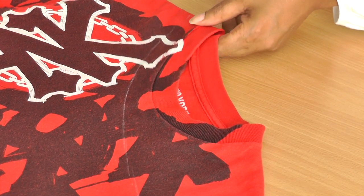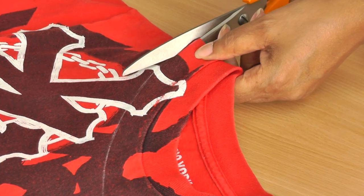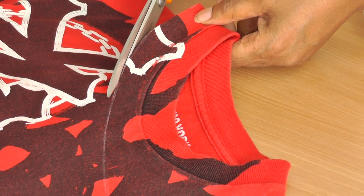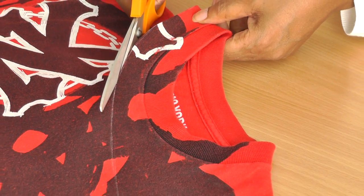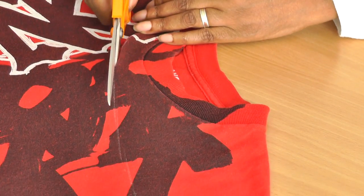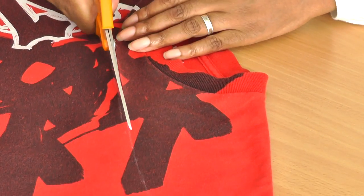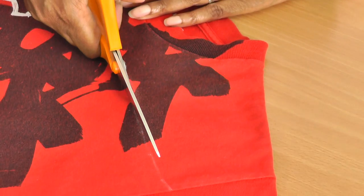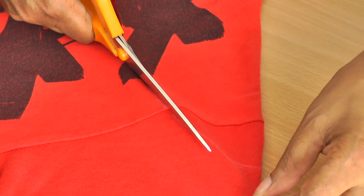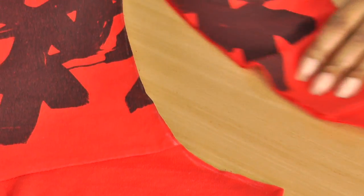The next step is to get your scissors and cut along your line starting from your shoulder. Just follow that all the way around. Try and keep the t-shirt in the middle of your scissors — that's a little tip so you don't get any jagged edges, unless that's the look you're going for. There we go.